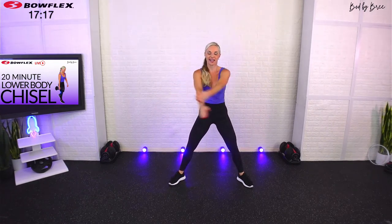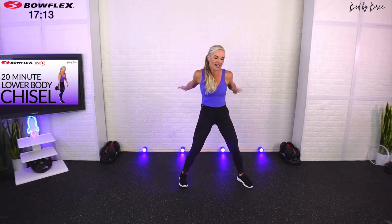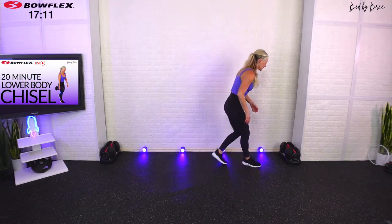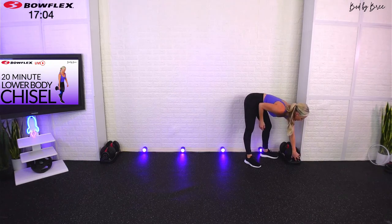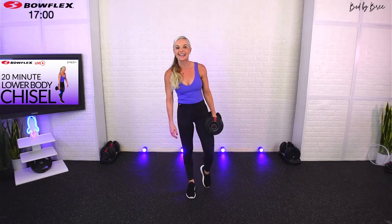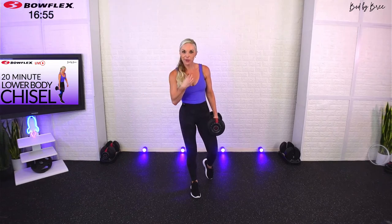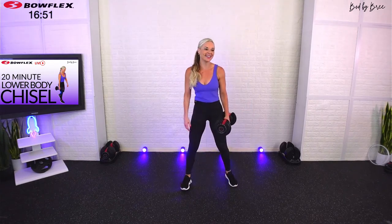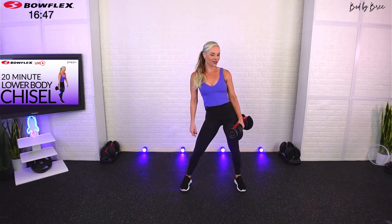Shake it out. You're only going to use one dumbbell here for the first set — you can use two if you want, but I'm going to stick with one. We're going to go into something similar to what we did in our full body chisel. Put a good amount of weight on — we're going to start with our single-leg deadlift. We're not going to pair it with a squat. Just like in our full body chisel, we're going to put two exercises back to back, then we'll switch sides.